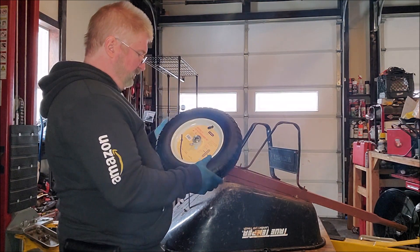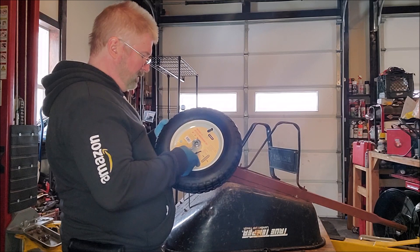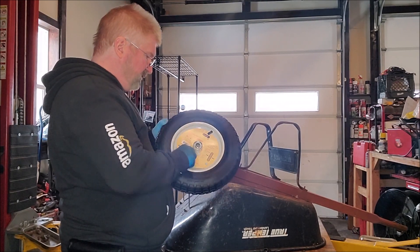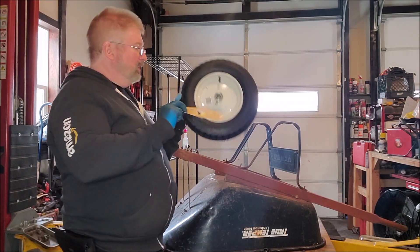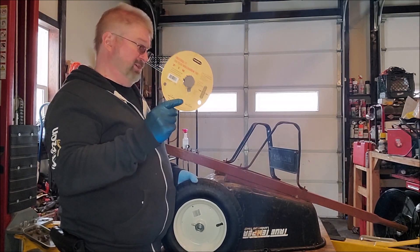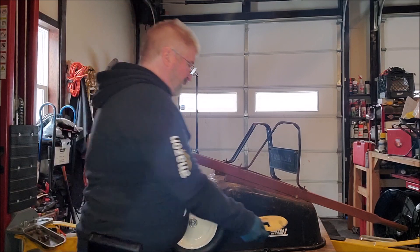I'm going to pull the zip tie through and put this label off to the side — it does have a barcode on here, so just make sure to match. I'm actually going to put this in my workshop so I've got it handy. Next time, five or six years from now, I'll know what wheel to replace it with.